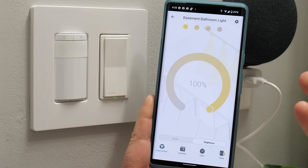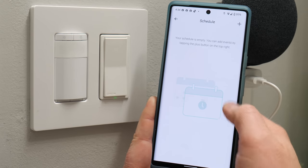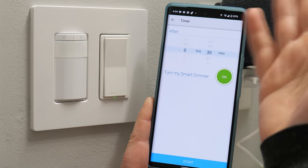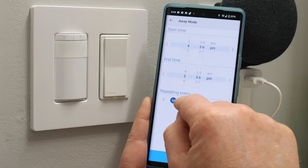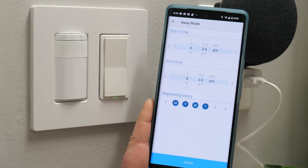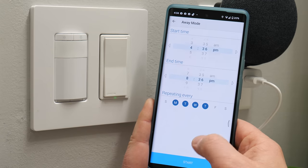You can also create a schedule to have the light automatically turn on and off at certain times on certain days of the week. Next there's a timer option — if you don't want to use the motion settings you can set the light to turn off after 20 minutes. There's also an away mode where you can create a schedule, for example 4 to 8 PM, where if you're not home the lights automatically turn on and off to make it look like someone is home. That's a cool feature TP-Link has added to their switches.